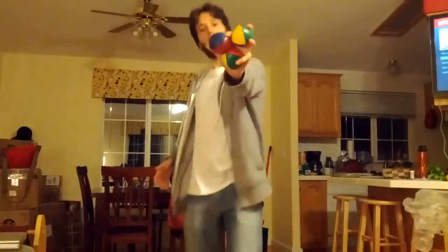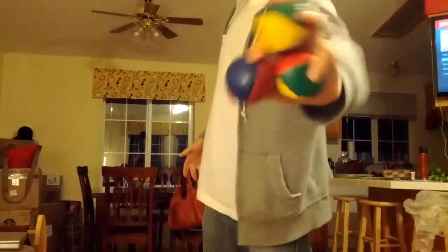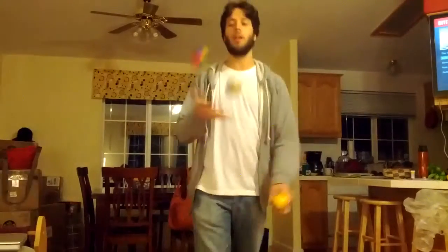Should I move backwards or forwards? Backwards. Okay. Hi, Oliver. So, here I am. These are my juggling balls.